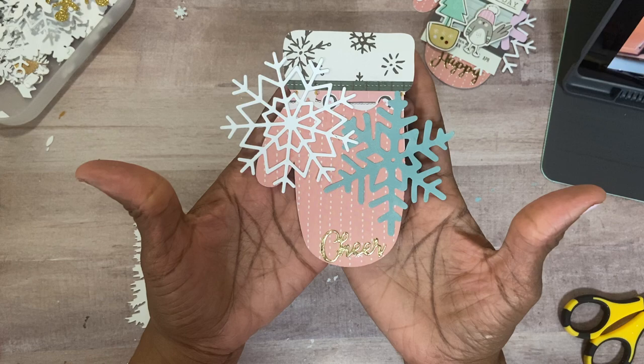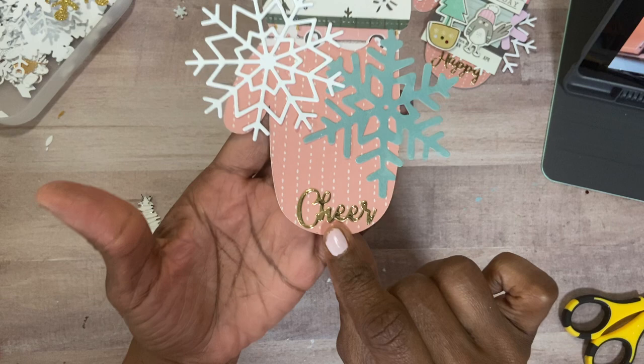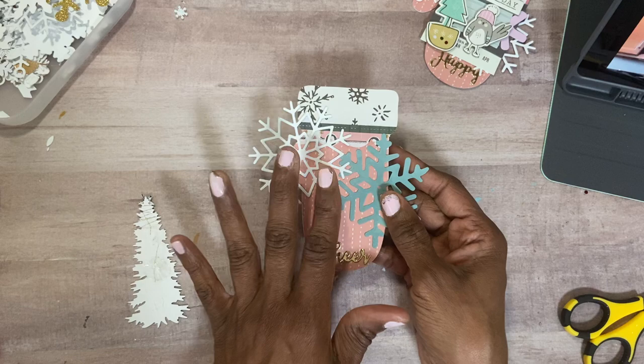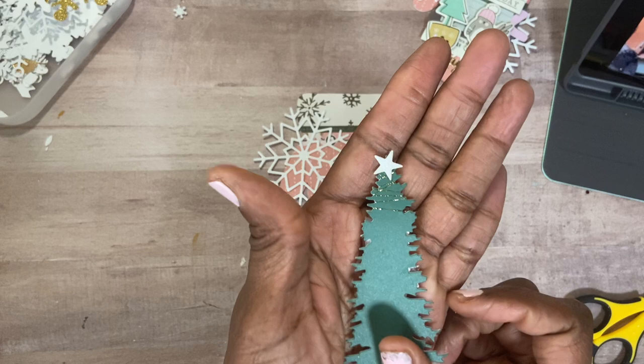What I have here is I just glued down two of the snowflakes and I glued down the word 'cheer.' I did that because it takes a minute — I lay them here and then I put on top and then I have to move them. So once I get them adjusted, it becomes a lot easier. With this one here, I have this tree.